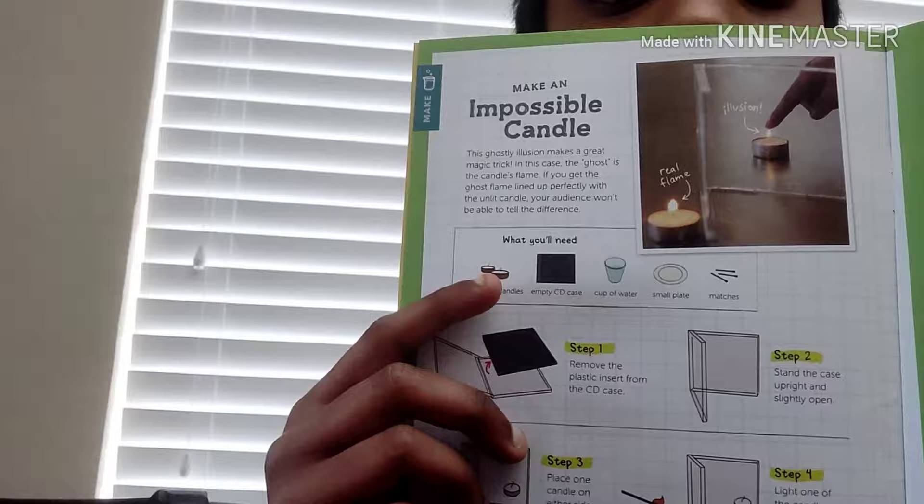I'm also gonna teach you how to make an impossible candle. What you need for this is two lit candles, two tea light candles, an empty CD case, a cup of water, a small plate, and some matches. I don't have the empty CD case so I can't do this fully, but I'll show you everything you need to do.